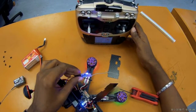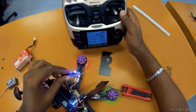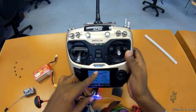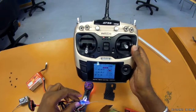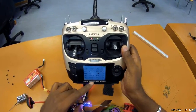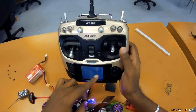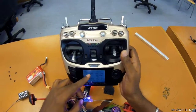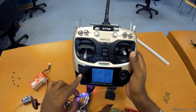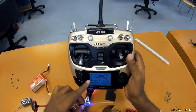Alright, so it starts blinking and then it's solid, and now we have RSSI signal on the arm and RSSI signal here as well. So it shows that the receiver is bound to the transmitter.